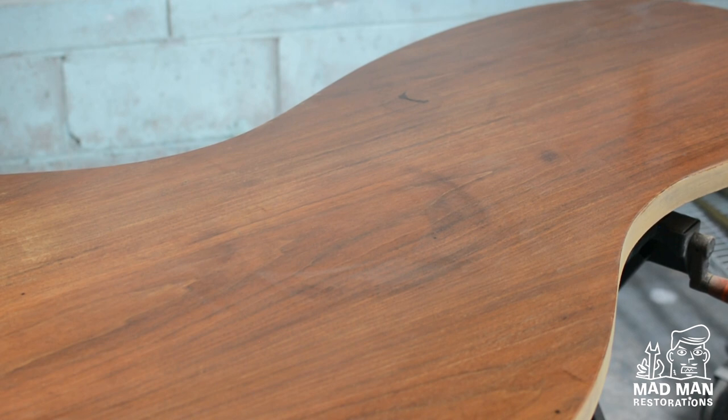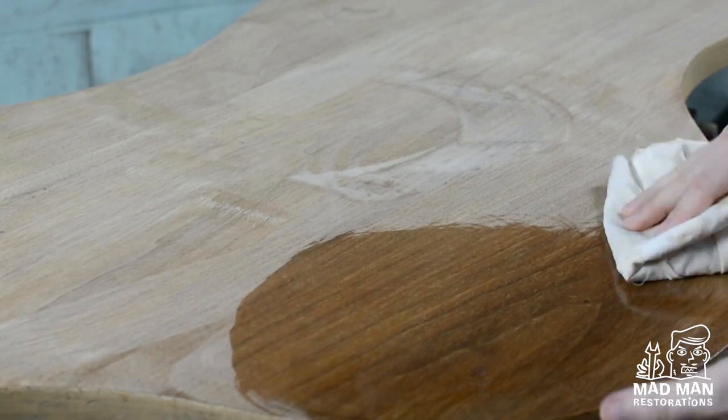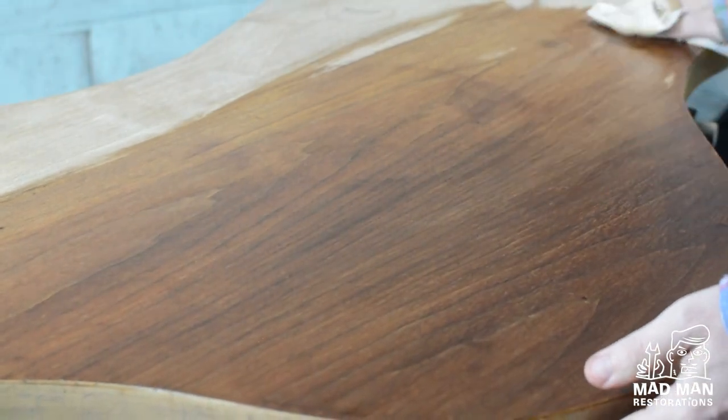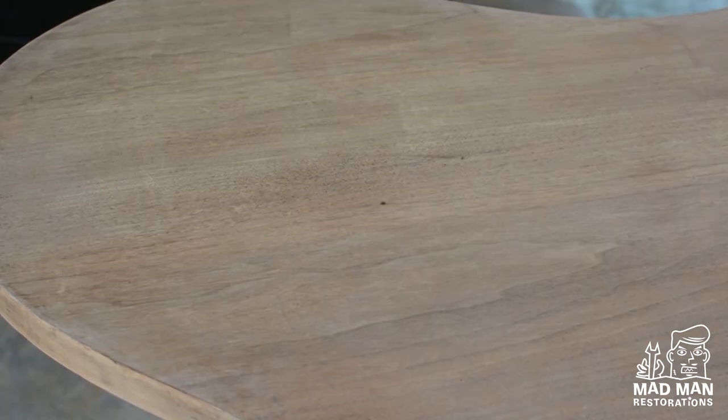This is what the entire piece looks like after oxalic acid — you can still see plenty of water rings, and I'm going to let this sit overnight and check it in the morning. The next day, the oxalic acid has completely dried and I wipe it with a clean wet rag. You may notice there are still some faint water rings, however that doesn't bother me because during the coloring process you will not see those rings — but if you were to use oil or stain, those marks would be accentuated even more.